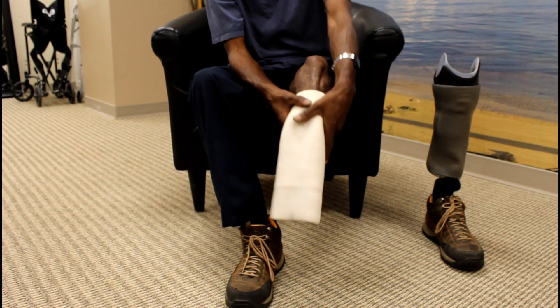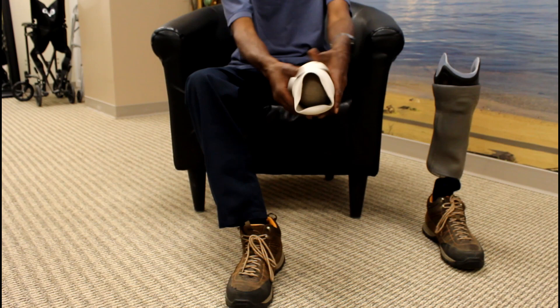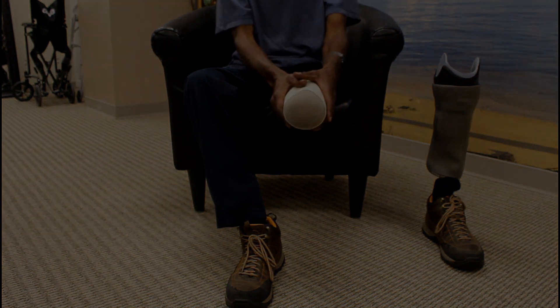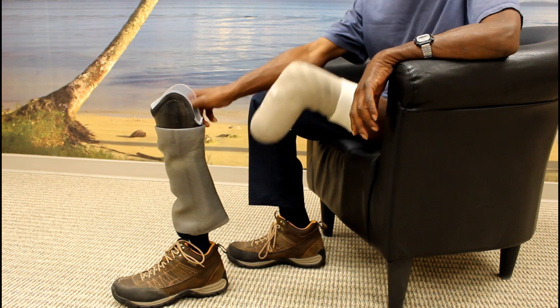To don your transtibial suction prosthesis, put on your gel liner by inverting the liner completely and roll the liner onto your limb. Make sure no air pockets or spaces are left between the liner and your skin. Liners which have fabric must have the top of the liner reflected so that the gel is facing out, as demonstrated here. Fabric will prevent an airtight seal from occurring.